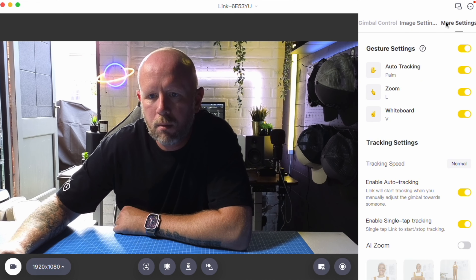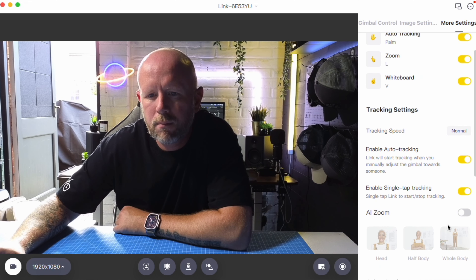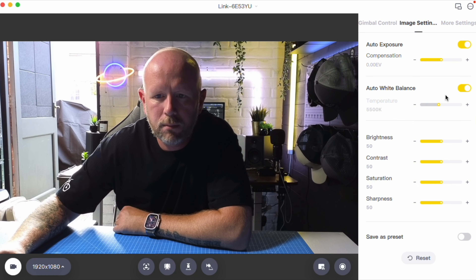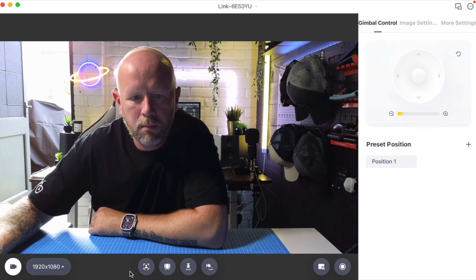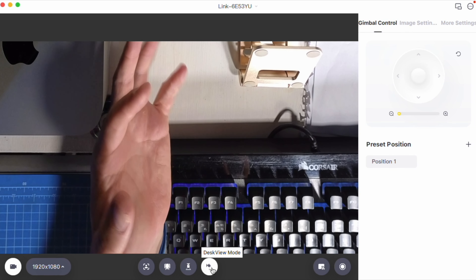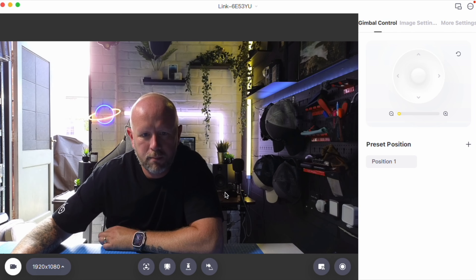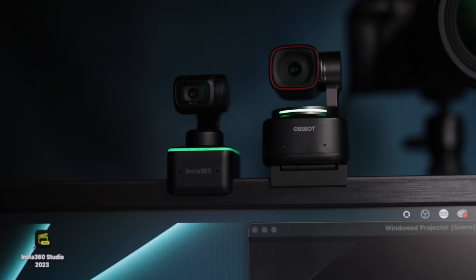With the Insta360 Link software I've found it more reliable — updates are coming. You've got auto focus, manual focus, streaming mode, and HDR mode working straight away. HDR isn't available on the Obsbot just yet but is coming soon. You've got auto tracking, zoom, whiteboard modes, and the ability to switch from auto exposure to manual exposure to dial in your picture. The gimbal controls are along the bottom, and there's also overhead mode where you can point the camera straight down, a great overhead rig option. Both cameras have desk view mode, using AI software to reduce warping. You can shoot in 1080p or switch to 4K.